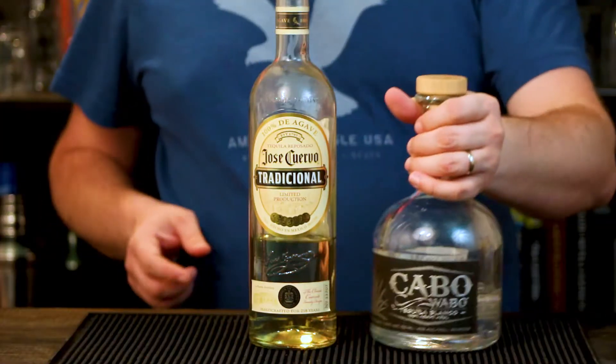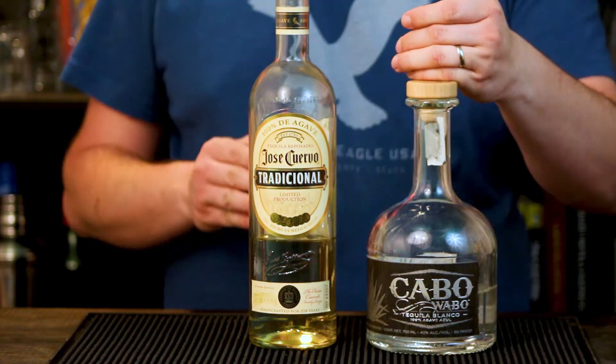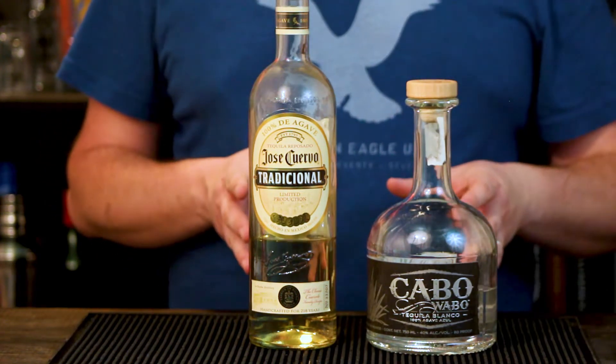This is the real deal stuff. It's 100% agave. Same with my Cabo Wabo that I have. And if you have tequila, or you're buying tequila, you want to get that 100% agave. Anyway, enough of my spiel on what kind of tequila you should be going out and buying.